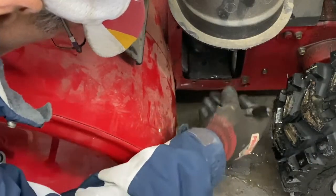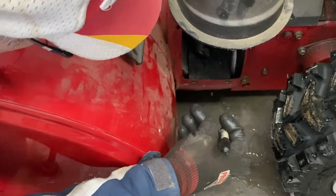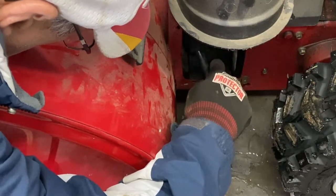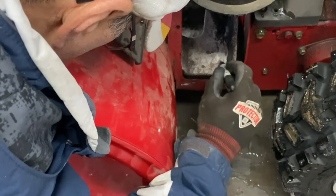I'll mark it this time, so I'll go down here, press it down against the base, raise it up, and see if it marks the metal. Three holes right there.